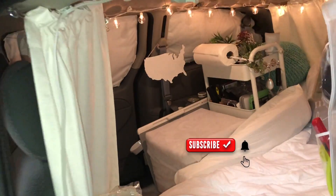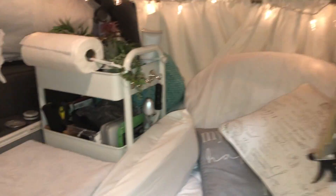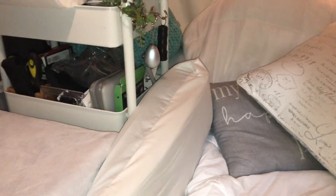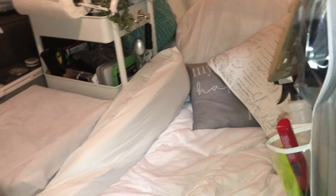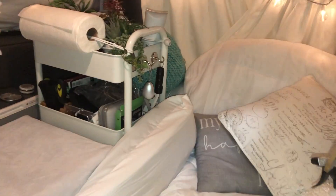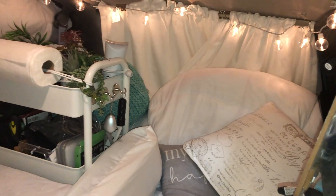Hi guys, this is a view of my van from the driver's side. I was just wondering if I should take the curtains down — it seems like there's just a lot going on. It's very comfortable, but I was wondering if I should remove the curtains.